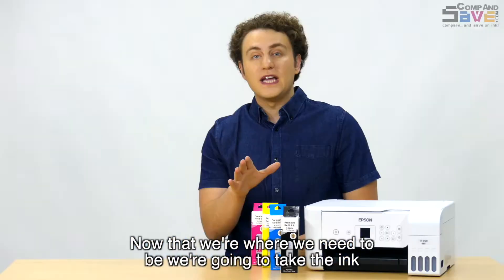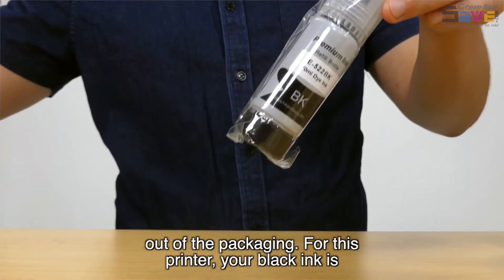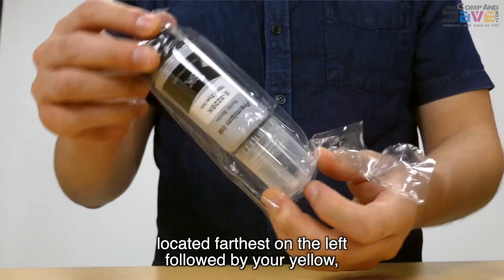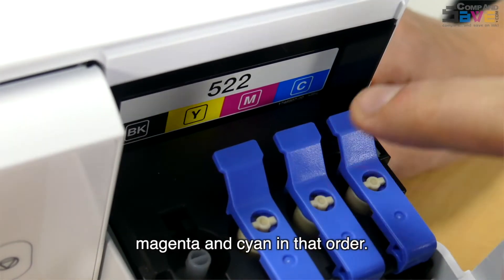Now that we're where we need to be, we're going to take the ink out of the packaging. For this printer, your black ink is located farthest on the left, followed by your yellow, magenta, and cyan, in that order.